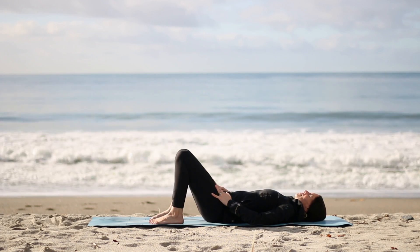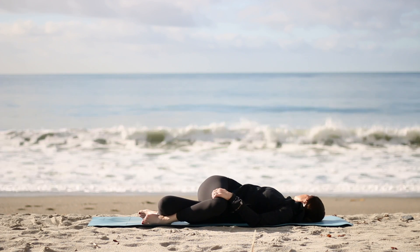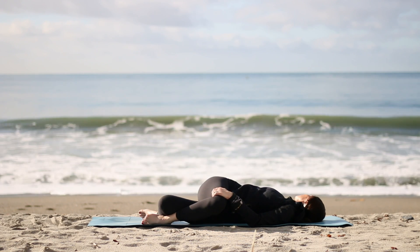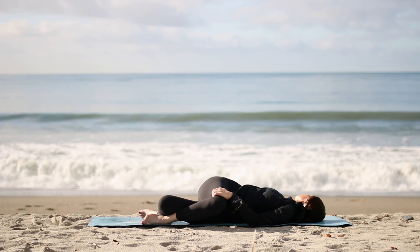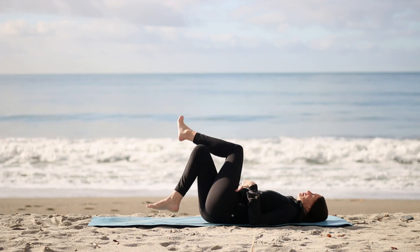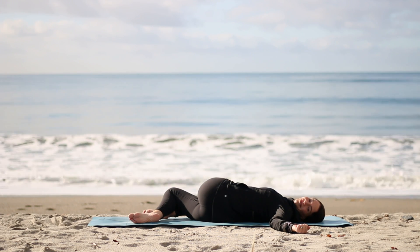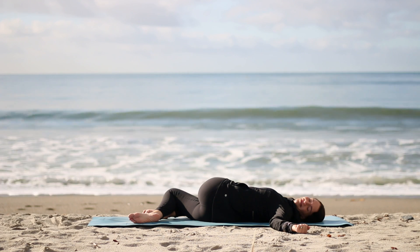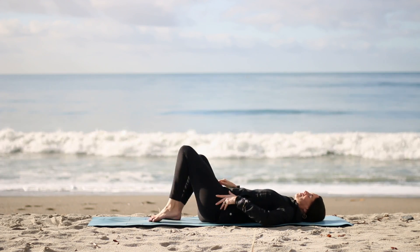Taking your feet down to the mat with your knees bent, shift your hips over to the right and drop your knees to the left. Look over your right shoulder. Crossing right knee over left to go a little deeper if you choose. Turn your belly toward the sky. Exhaling, washing out anything that is no longer needed. Bring your knees to center. Take your hips to the left. Drop your knees to the right. Option to cross left knee on top of right. Look over the left shoulder as you turn your belly up toward the sky. Take another big breath, and then back to center.